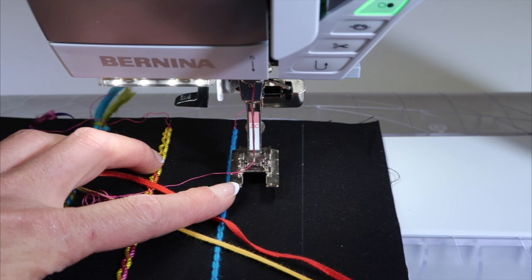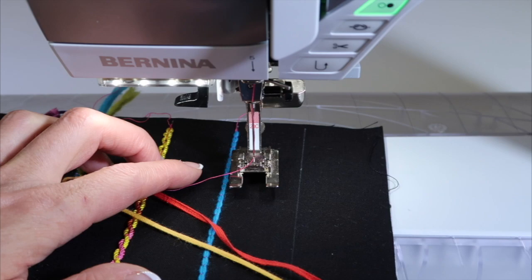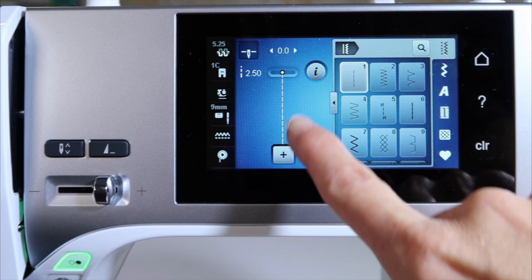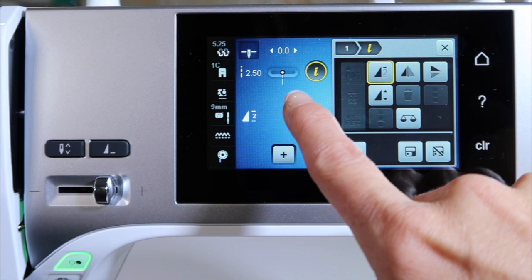If you have an open toe foot, put that on — it makes it easier to follow the line you're stitching on. If your machine has needle-stop-down, that also helps. Some machines let you set how many repeats you want the straight stitch to make. I'm going to start with two repeats, so it stops after every two stitches.